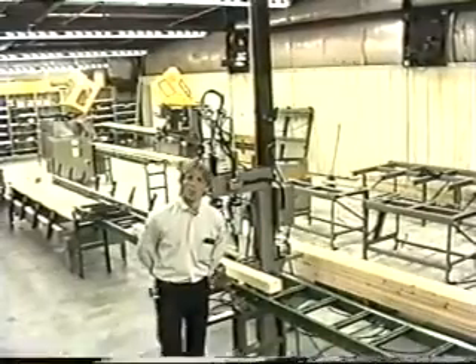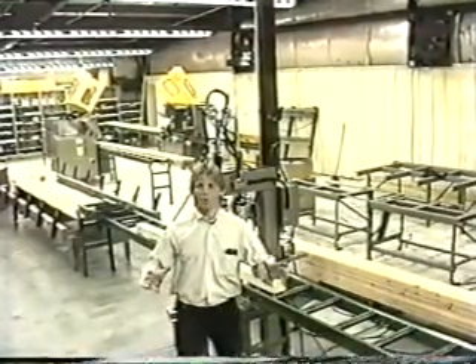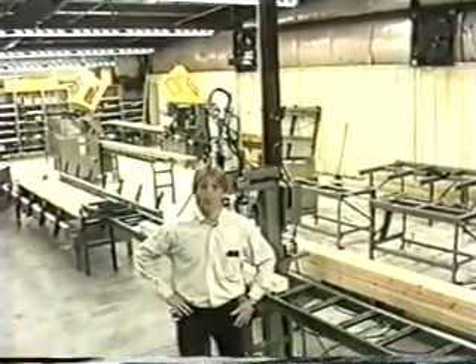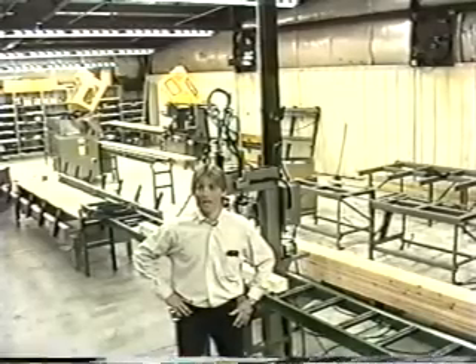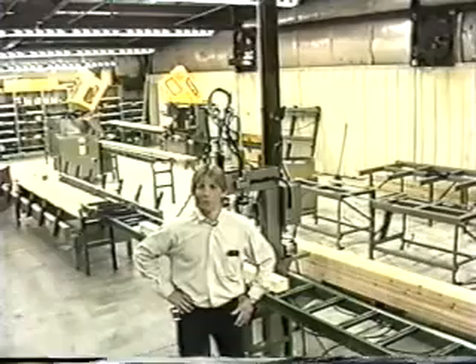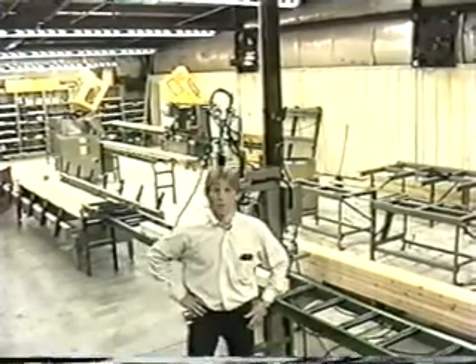That's what we have for you here today. This is our CN1. We'd like to thank you for your time. If you have any questions about this machine, feel free to call the factory. You can call our service department at 1-800-666-7886, or you can call our marketing department at 1-800-568-7423. Thank you for your time.